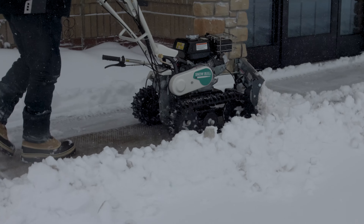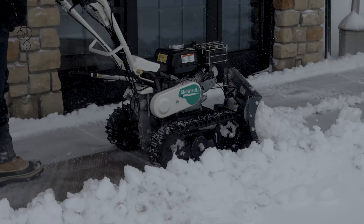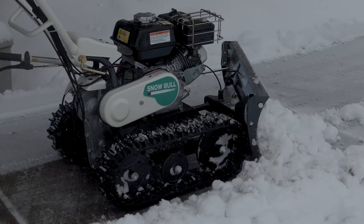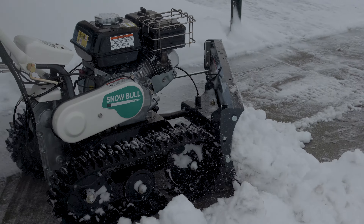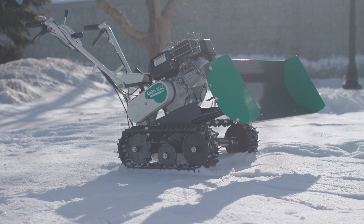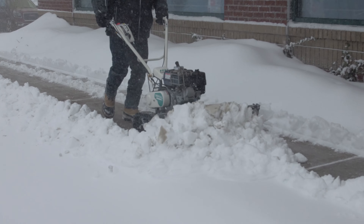No more spinning tires on icy ground. The Snow Bowl has been designed with dual tracks that are each four and three-quarter inches wide. These tracks provide the stability, necessary grip, and traction to power the unit across icy pavement.